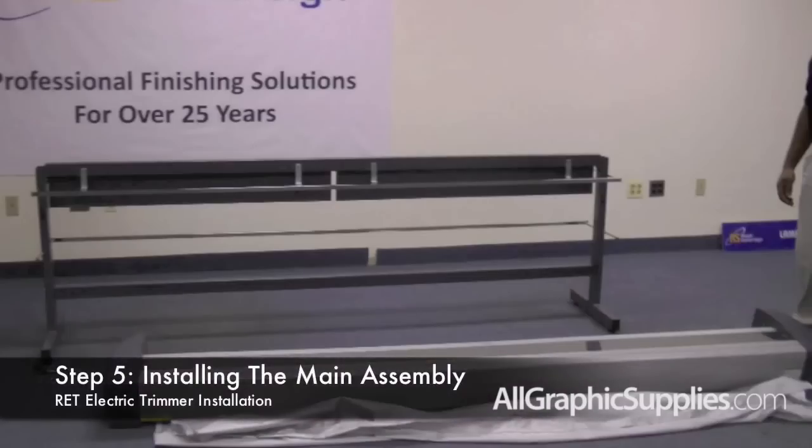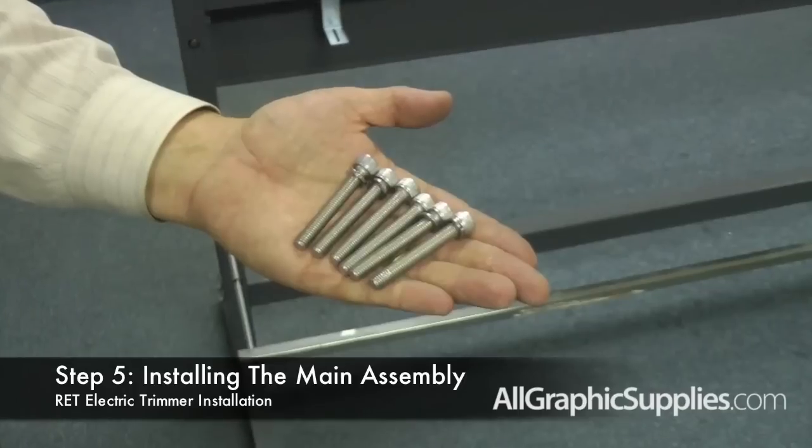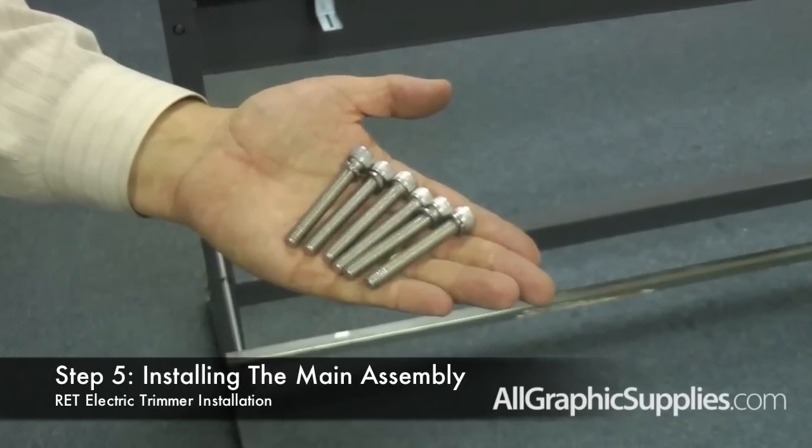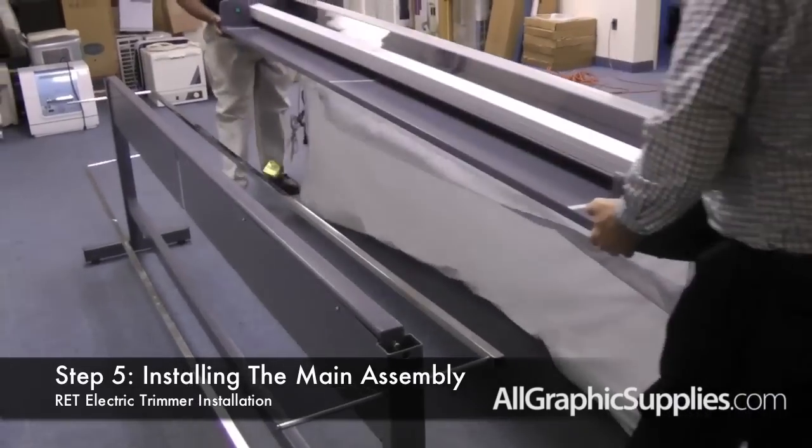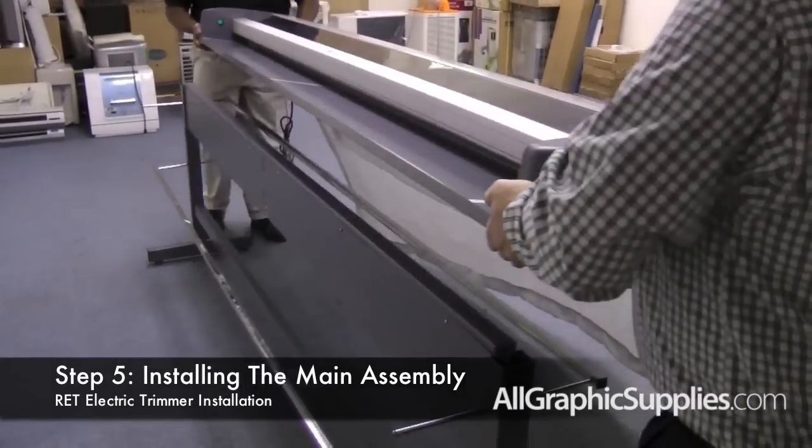The stand is now complete. We are now ready to place the main assembly unit on top of the stand. Using the remaining six long screws, we are going to attach the main assembly unit. You need to have two people in order to assemble the trimmer at this point.